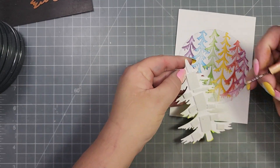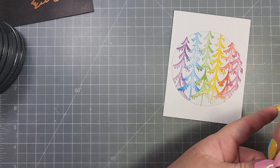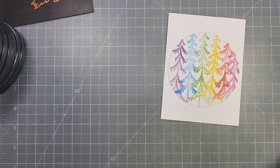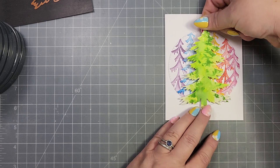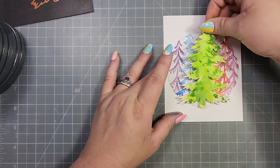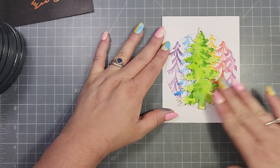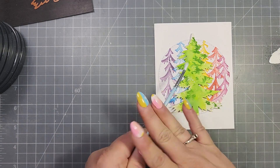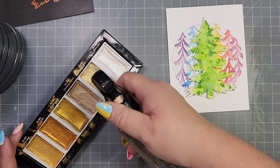If you don't have foam you can always take the die and create extra layers by stacking the die cuts on top of each other, but I just used some foam. I'll go ahead and adhere that over the background trees, and then for the snow effect I am taking some white ink and adding a little bit of splatter.